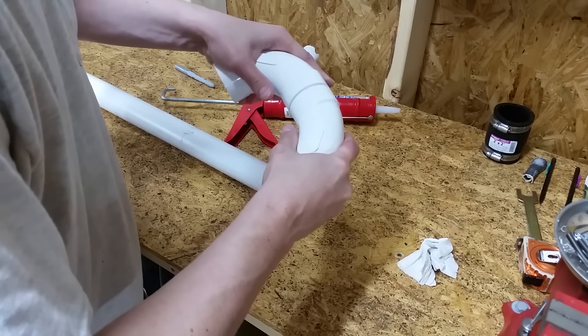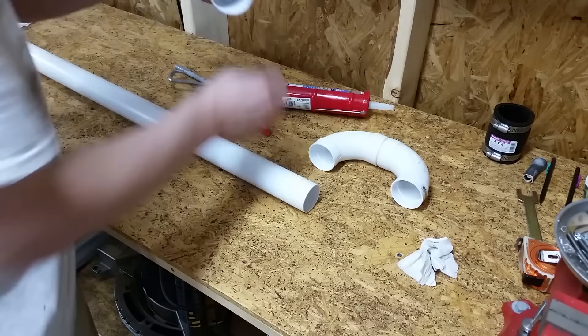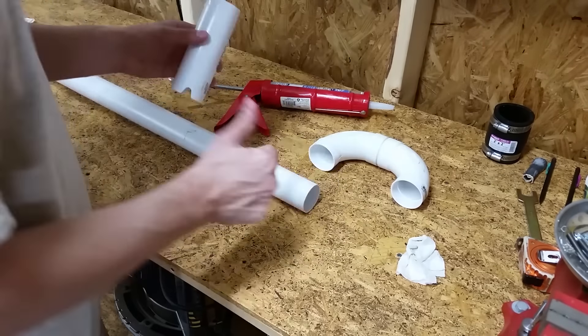I cut four notches into the end piece by first drilling holes and then cutting the edges with a razor knife. This will allow me to scrape the bottom of the gutter while also preventing the end from constantly sticking itself to the bottom of the gutter because of the suction power.